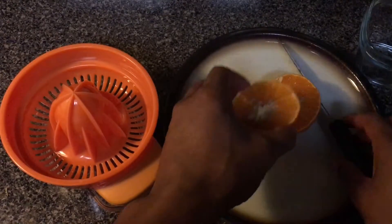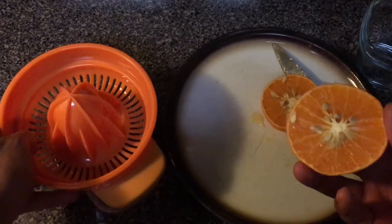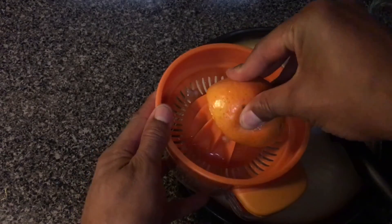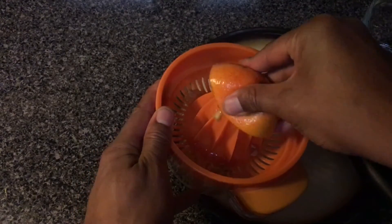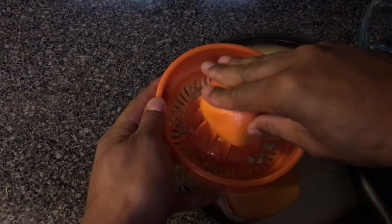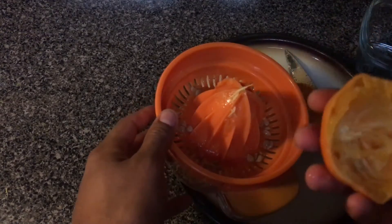You're going to take the orange and take the slice, and bring up the juicer. Then you're going to press down and juice the orange until it looks empty like this.